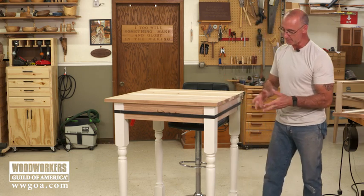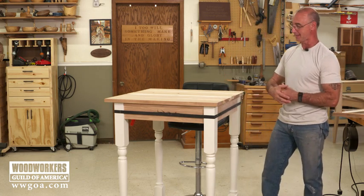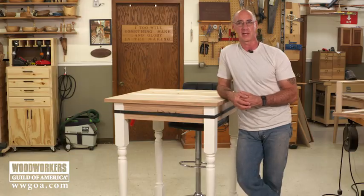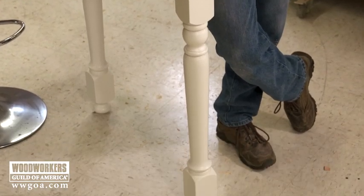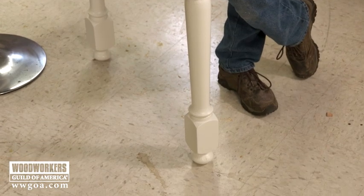But for your next project, if it turns out to be a high top table, I would definitely explore this idea of cheating and using stairway newel posts as your four legs.